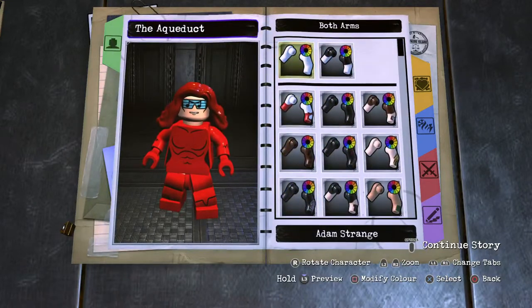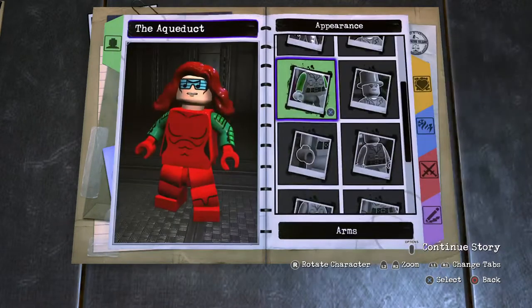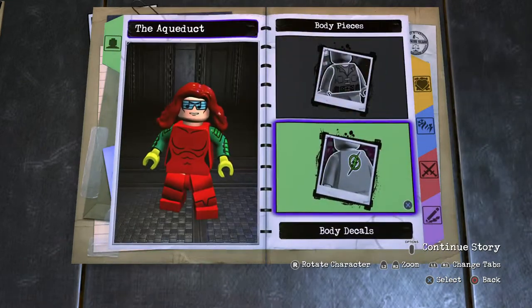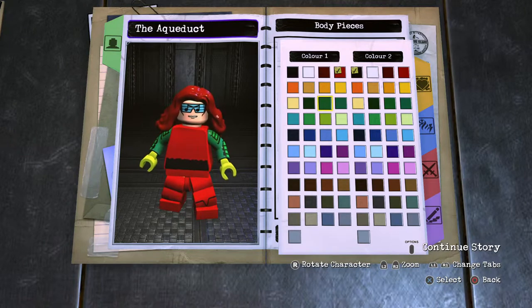Moving on to the arms — these will be your Count Vertigo arms, popped in, a bit off screen kind of like that snake character we had. Hands are also lime green. The torso is an interesting design — a Bane belt torso.